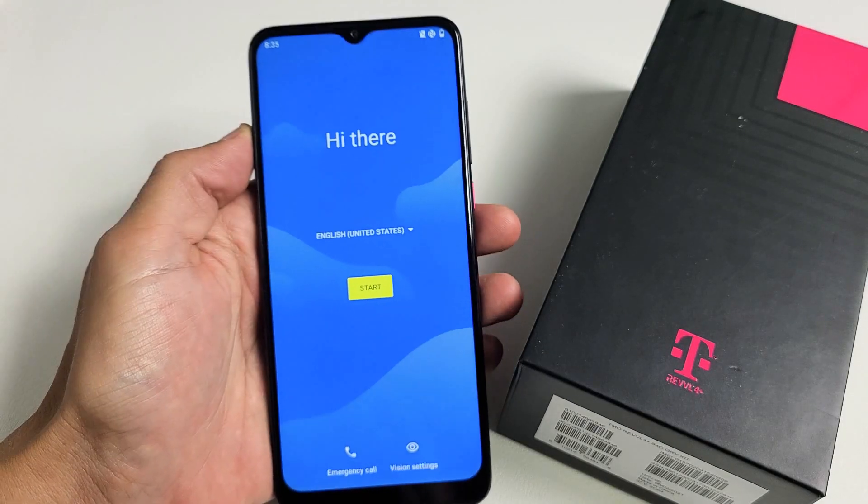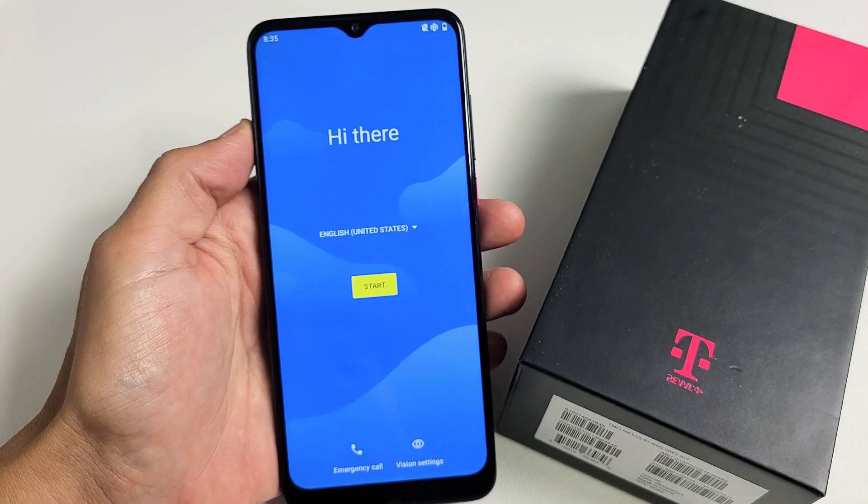I have a Revel 4 Plus phone here. I'm going to show you how to set it up in the very beginning, step-by-step.